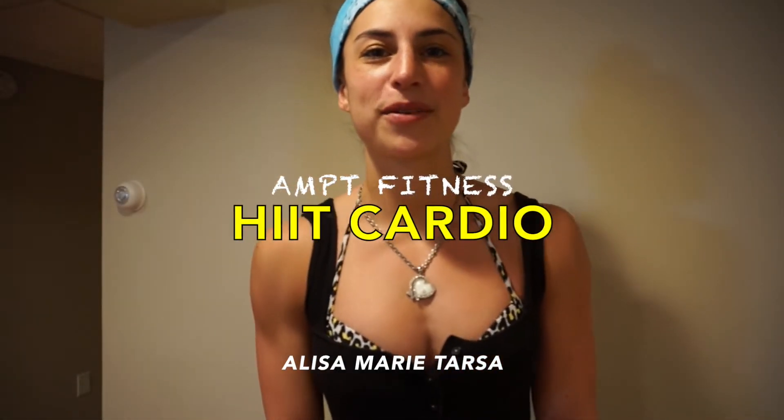Hi guys, what's going on? This is Elisa Tarsa here with Amped Fitness. Today what we're going to look at is HIIT cardio — high intensity interval training. It's probably one of the most optimal ways of doing cardio for fat loss overall.